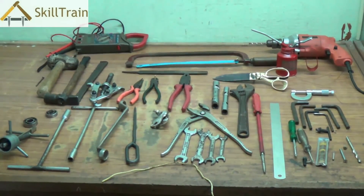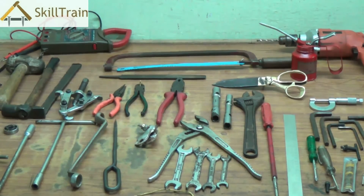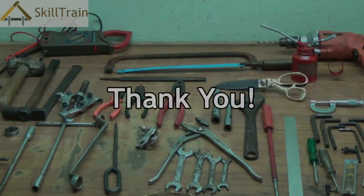Those are some of the common tools you will be using while working on the electrical trade. Try to look through each of them and understand each one very well before you start working on any electrical repairing work. Thank you very much.